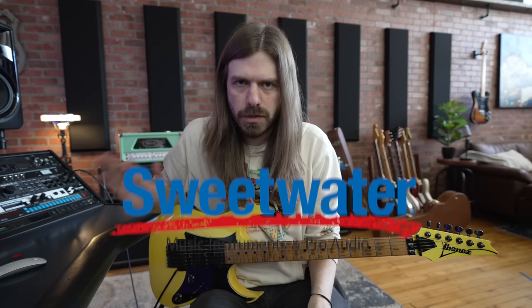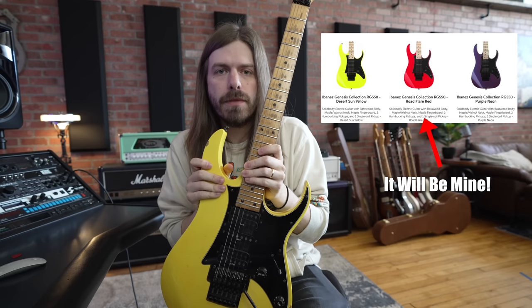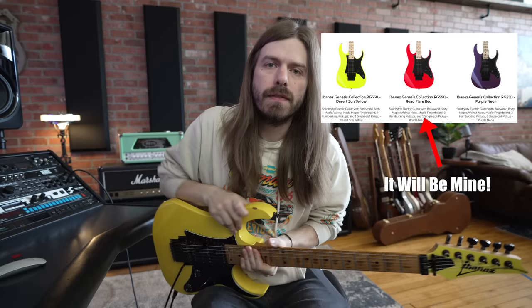Now before we get into all that stuff, this video is sponsored by Sweetwater. Thank you so much to the guys over at Sweetwater for sponsoring this. I'm going to link down below the new reissues — they've been out for a while — reissues of the 550 Genesis. They've actually improved a couple things on them, and I'm going to talk about those here in a second, but that is all linked down below. Thank you again to Sweetwater for sponsoring the video.